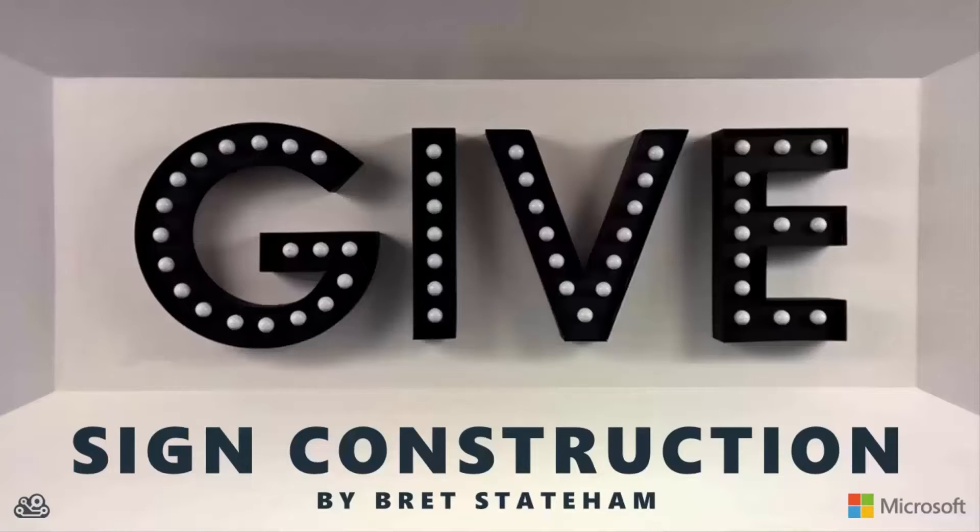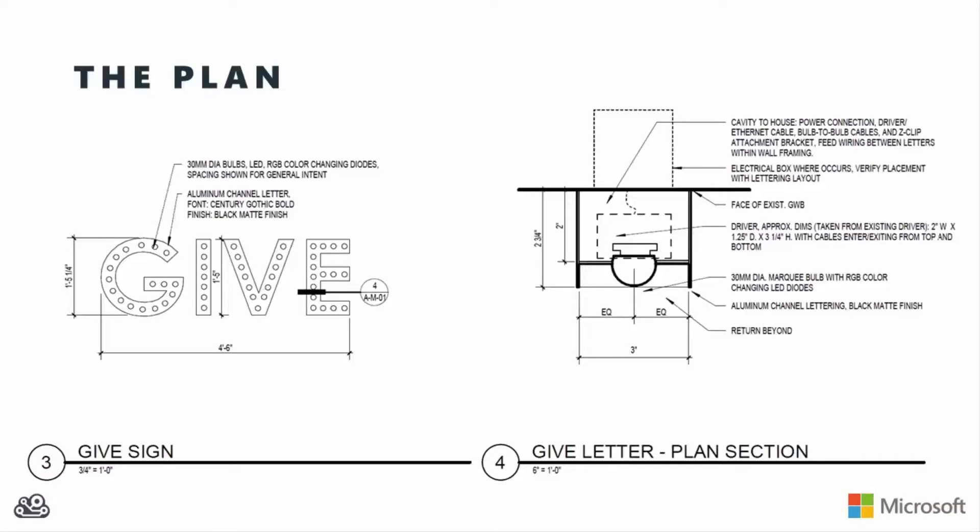Hi, this is Brett Statham and my aluminum channel letter gift sign. This is part of the 27th floor redesign up at Lincoln Square.